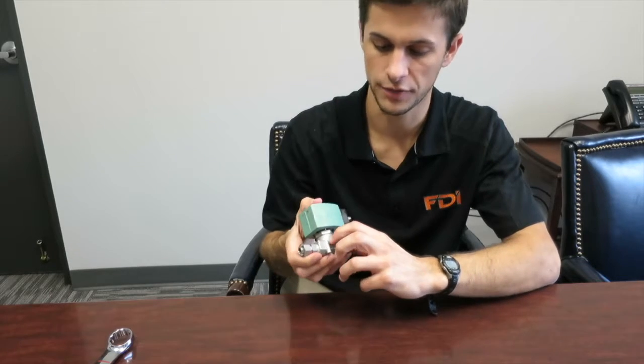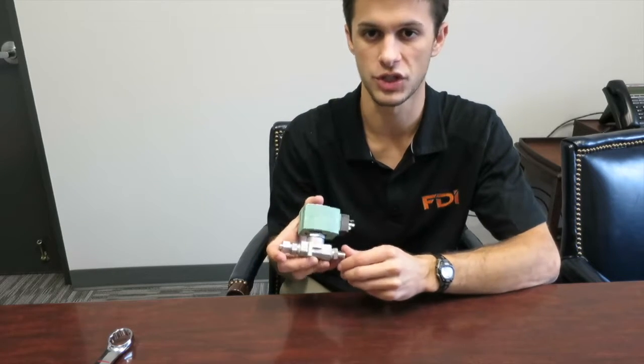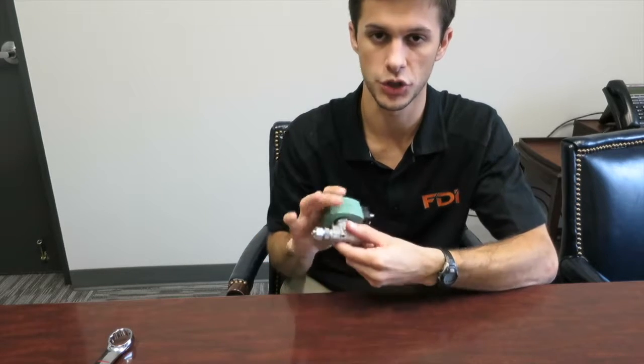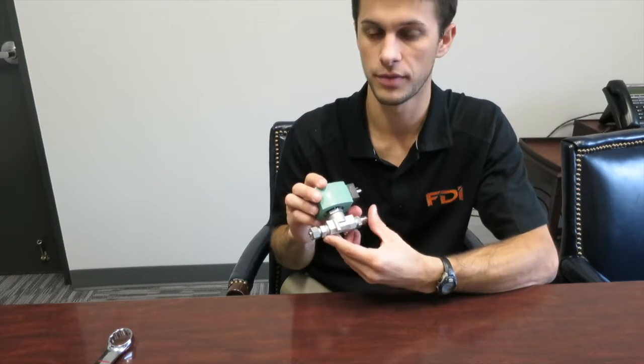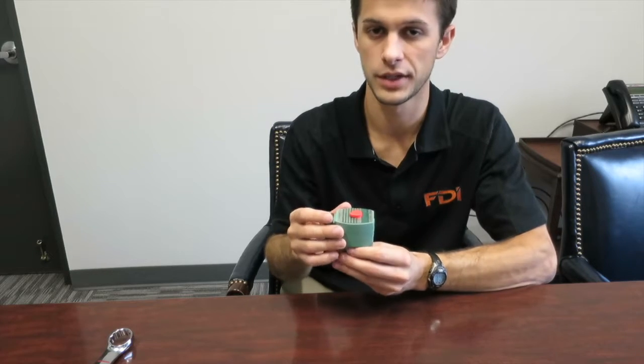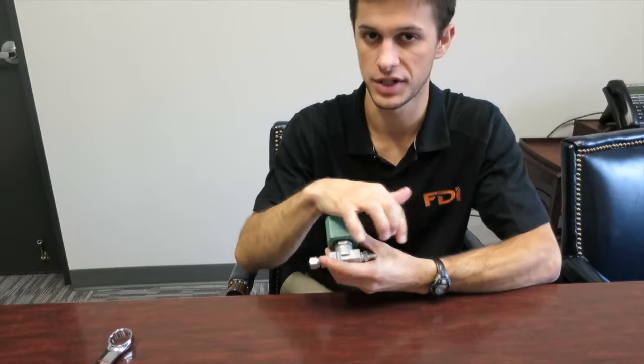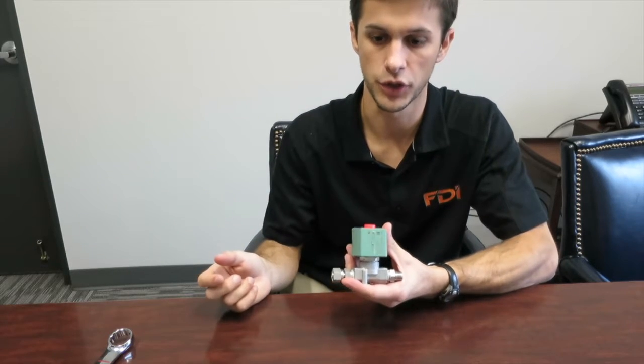What you'll want to do is always check for the flow arrows, and you'll want to install it just how it was, with the flow arrow the correct way. These are directional valves, so if you install it the wrong way, it will not stop the flow. The valve is designed to only stop the flow if it's installed the correct way.